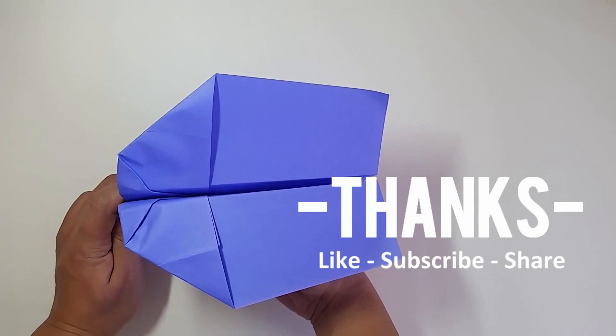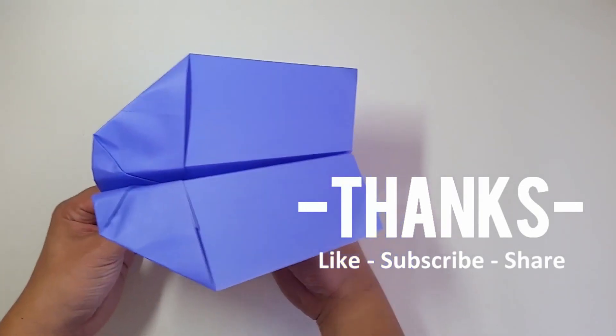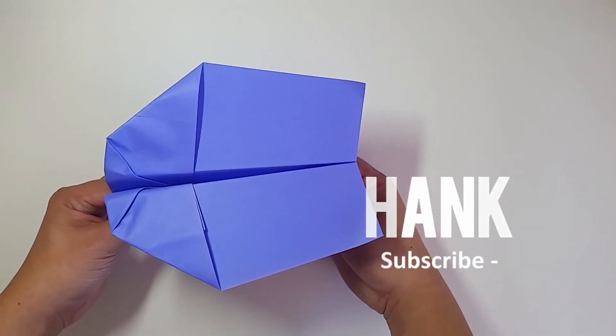And here you go — this is the Cyco. Check it out. And if it flies well for you, like the video, share it with your friends, and subscribe to my channel. Thank you for watching. See you next time. Bye bye.